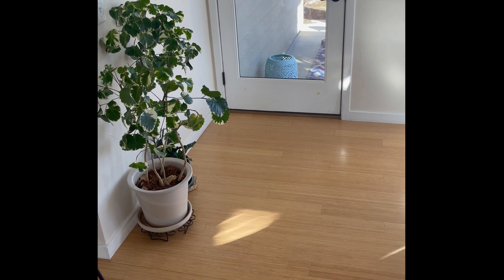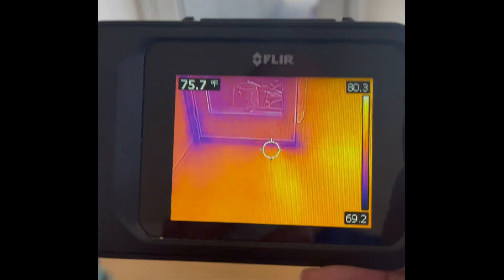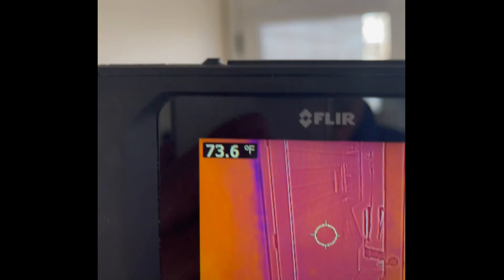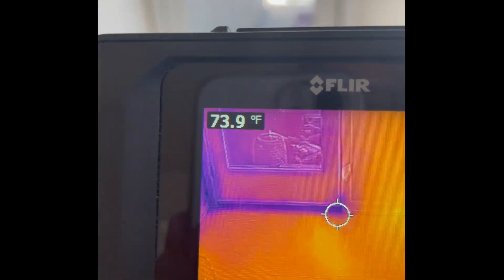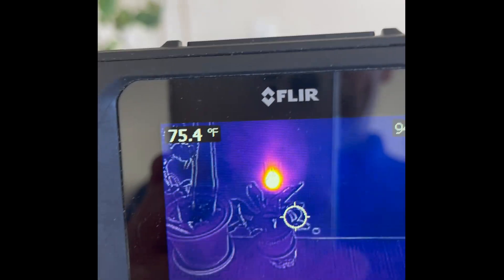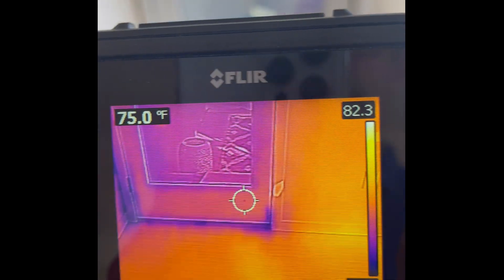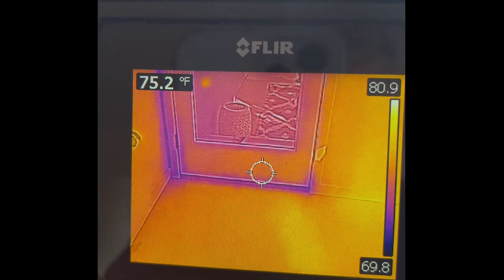Same exterior door, cold outside — now with the FLIR C2. Just about the same results: I can tell it's cool there and there's a cold corner, cold surface — maybe not insulated well around that area, maybe some weather stripping or gasket issues. And that Wi-Fi instrument plugged in is clearly on fire. That's a pretty good, easy demonstration of what a FLIR C2 camera can do.